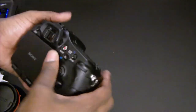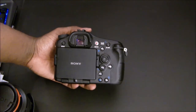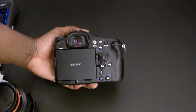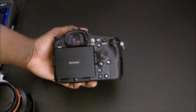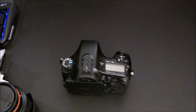It has the electronic viewfinder on it as well, so it's not like your traditional viewfinders where you just pull it up to your face. This is electronic — when you pull it up to your face, it automatically switches to the electronic viewfinder, which actually gives you a better picture quality of what you're seeing.